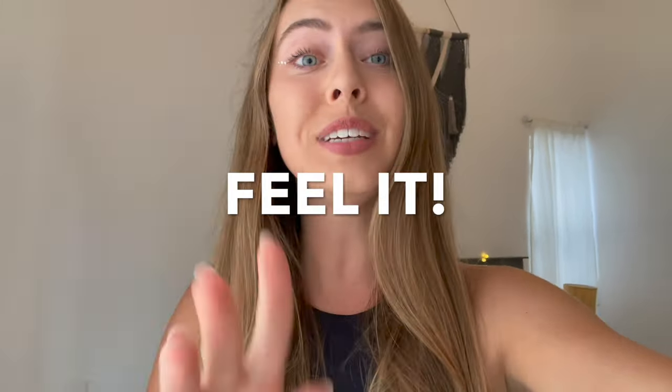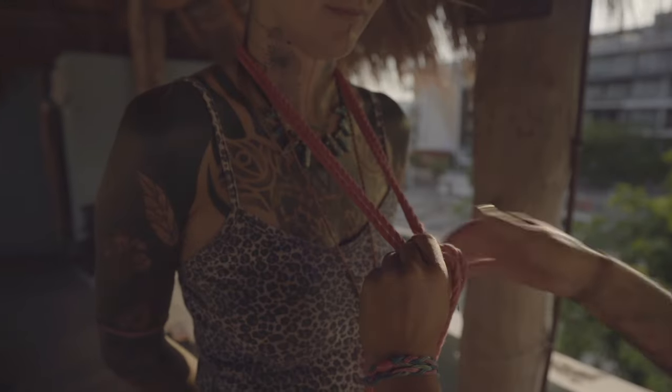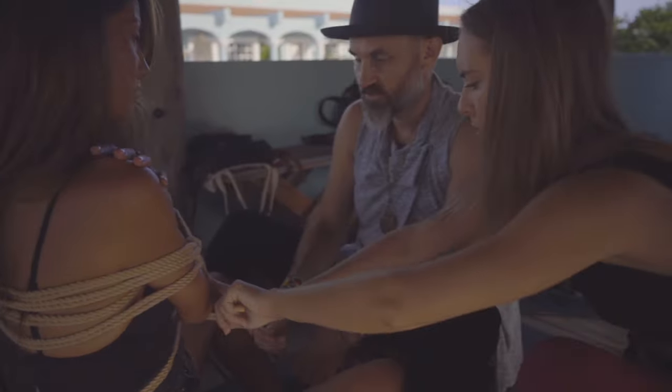All of my students say that the best way to learn and, what's even more important, to feel shibari is to immerse yourself into it for a couple of days. So here we go — I combine shibari with other self-exploration practices to help you really feel different.